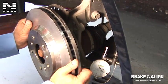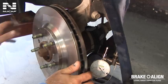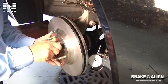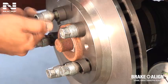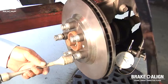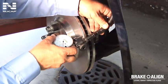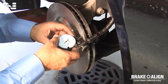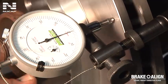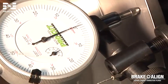Reinstall the rotor onto its original position on the hub, lining up the markings on the rotor with the marked wheel stud. Using the conical washers, install and hand-tighten all of the lug nuts. Next, torque all lug nuts to the manufacturer's specification. Pivot the dial indicator back into position onto the rotor and turn the rotor clockwise to double-check for any lateral run-out. The total amount of run-out is now well within the manufacturer's specifications.